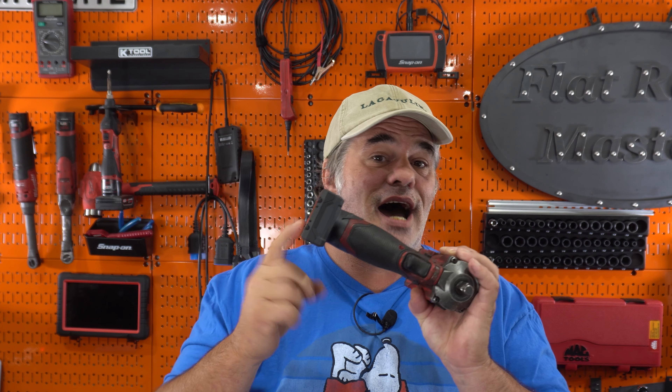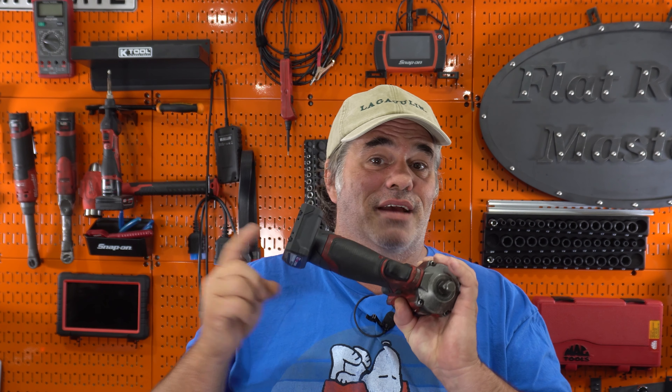It's important to note this is not a used battery — this is one I got with the recent upgrade Gen 2 stubbies, that's why it's plugged into a stubby.